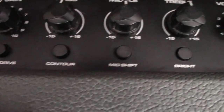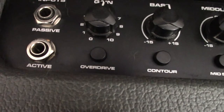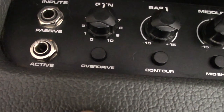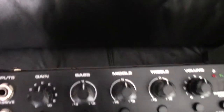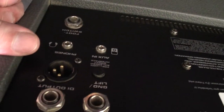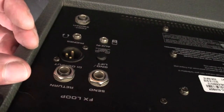Personally, I really like contour and mid-shift. There's also an overdrive button — personally, I never really liked the overdrive. On the back of the 100 watt, we've got a DI, headphones, aux in, and a foot switch for the overdrive.